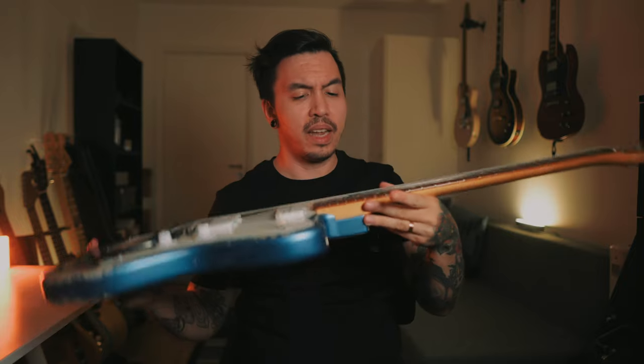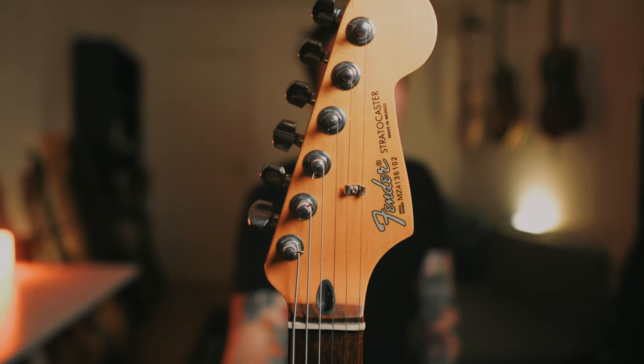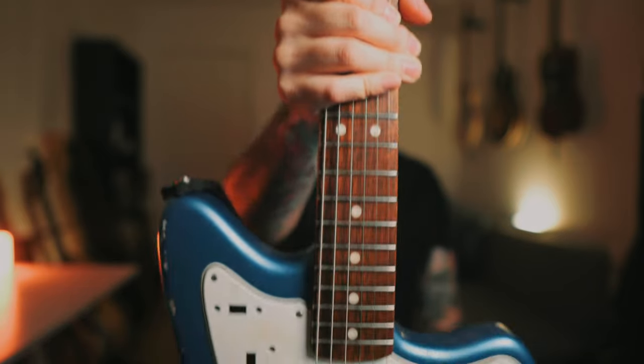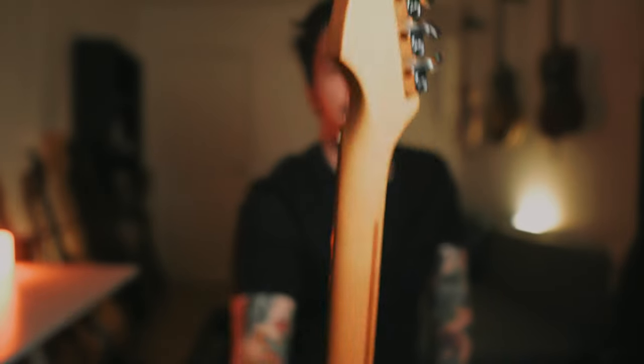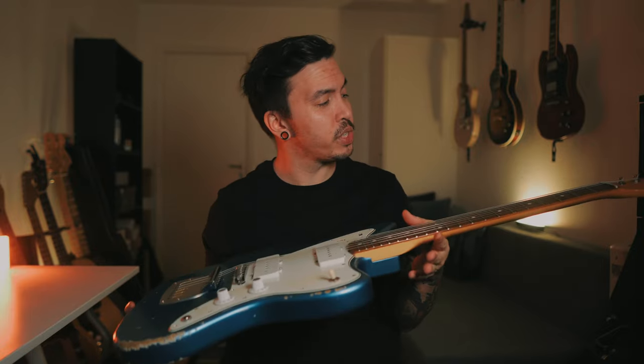For the interesting part of this guitar: the neck. This neck is a Stratocaster neck from my Mexican Stratocaster — I switched them out. It's a Rosewood neck, 21 frets, standard Fender tuners, and a 9.5 radius to match the Staytrem bridge on this one. It plays just fine; action is really low, and if it's set up well you won't have a problem.